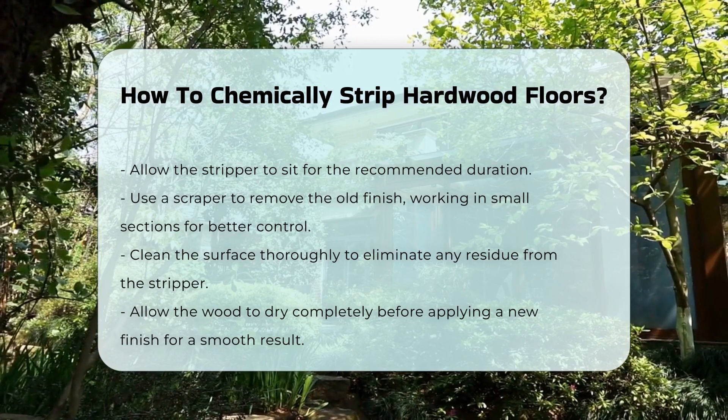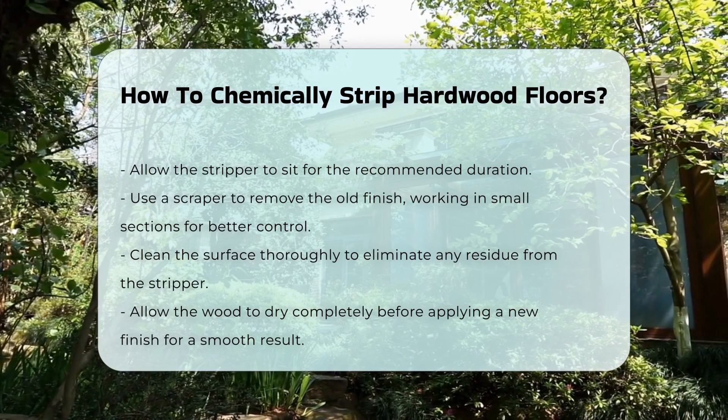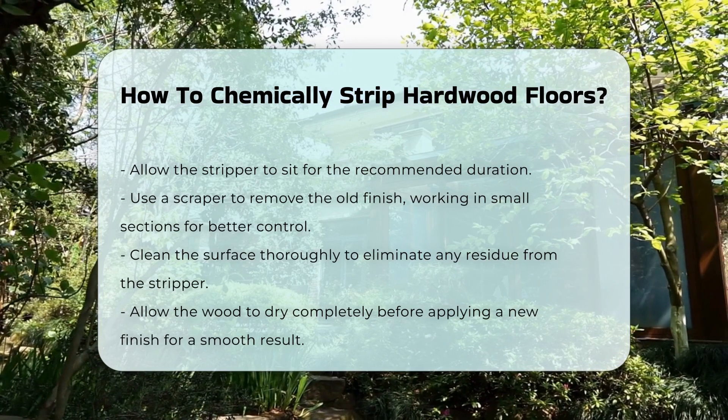Finally, allow the wood to dry completely before applying a new finish. This ensures a smooth and even application.